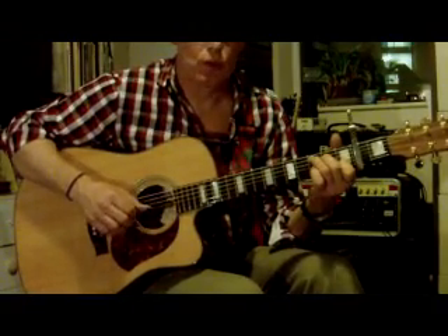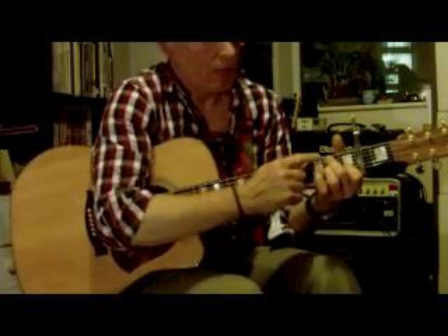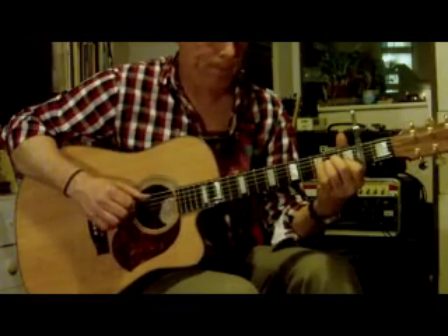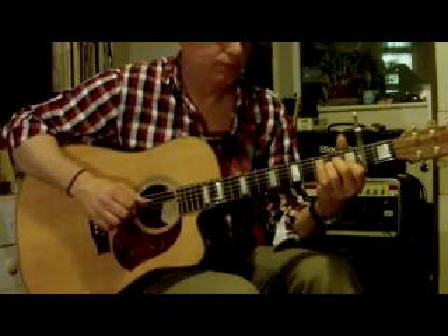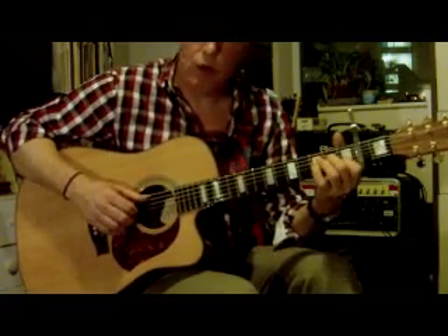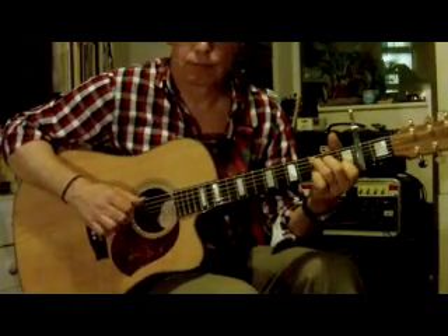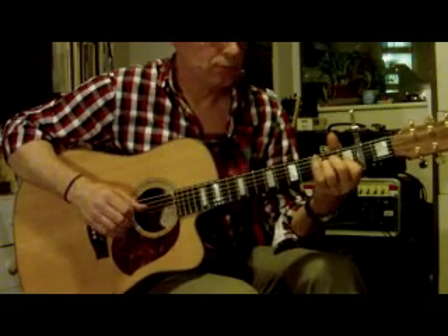Three, four, C — 2, 3, 4 — A minor. Then on the last beat of the A minor bar, take finger 2 out and play a B bass. So it's C — 2, 3, 4 — B, C, G bass. One, two, three, four — B, C, G bass.